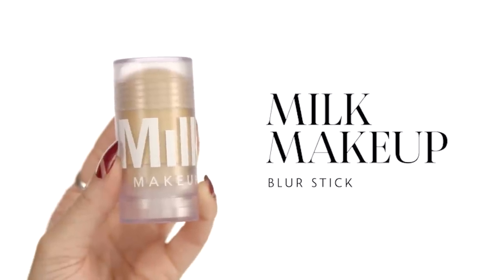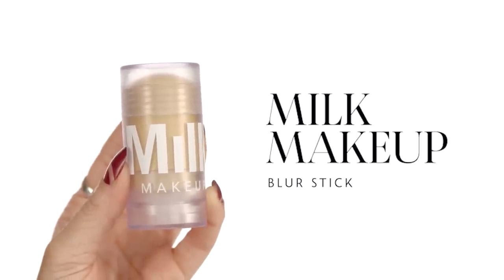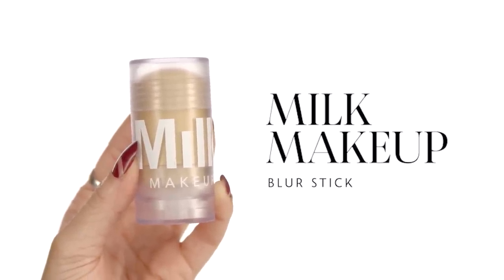Let's talk business — it's time for makeup. We're going to start prepping with the Milk Blur Stick. This is a primer that comes in a stick and is very easy to use. You can swipe it on your face or onto your fingers — the idea is to warm it up. It gives you that soft, baby skin look, but it doesn't mattify you. This is beautiful for all skin types. I only put it on the areas where I need it. I always like to target my primers.